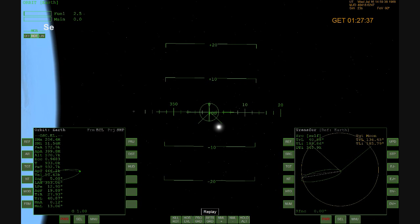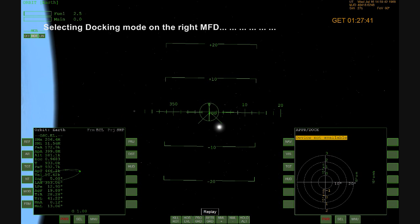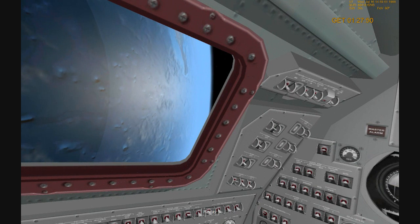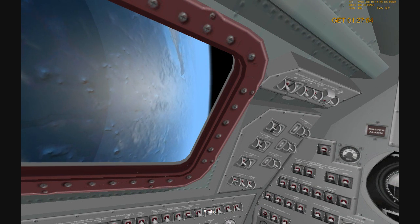Apollo 11, this is Houston. Your go for separation. Our system's recommendation is arm both pyro buses. Okay, pyro buses coming armed. My intent is to use bottle primary one as per the checklist. Therefore, I just turn day on. Roger, we can go with the logic.